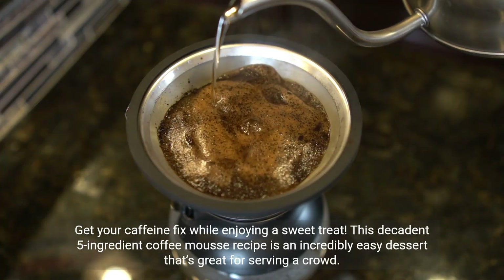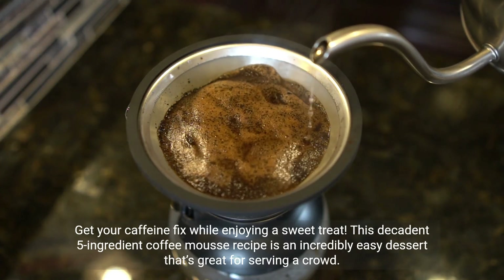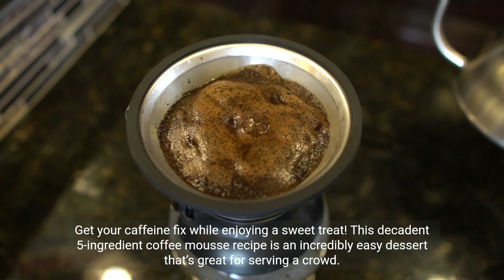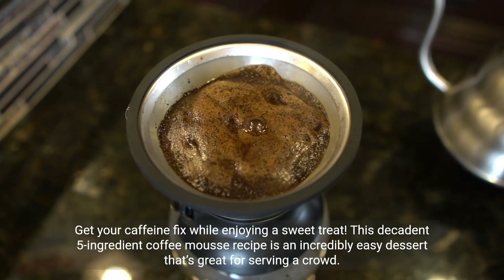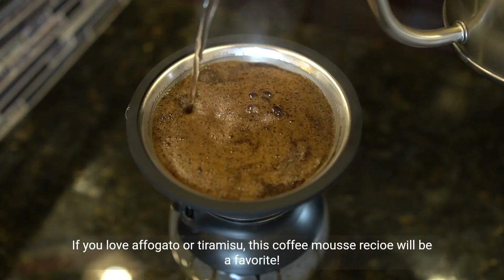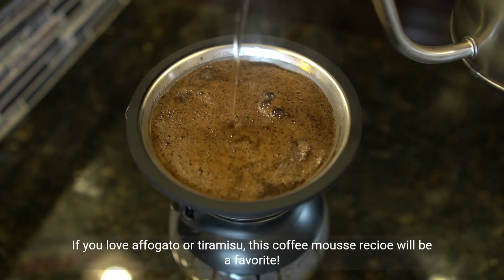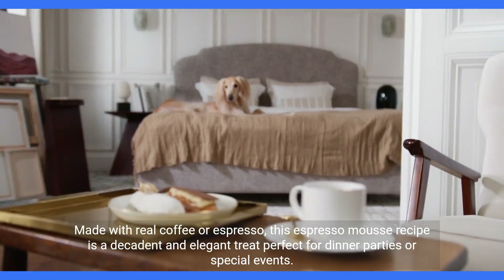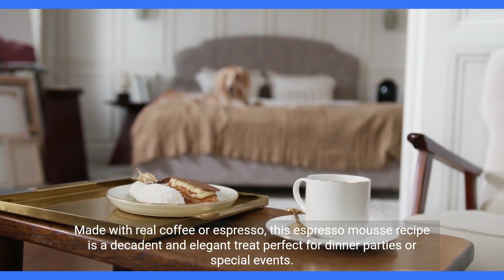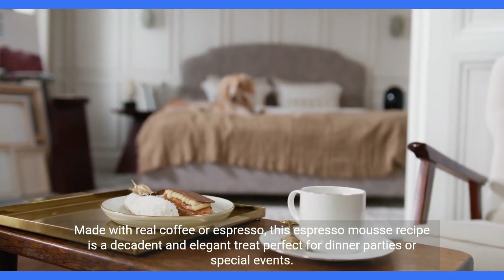Get your caffeine fix while enjoying a sweet treat. This decadent 5-ingredient coffee mousse recipe is an incredibly easy dessert that's great for serving a crowd. We love our coffee-infused desserts. If you love affogato or tiramisu, this coffee mousse recipe will be a favorite. Made with real coffee or espresso, this espresso mousse recipe is a decadent and elegant treat perfect for dinner parties or special events.